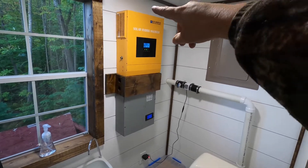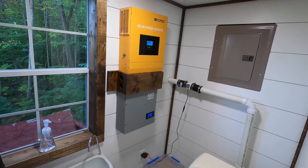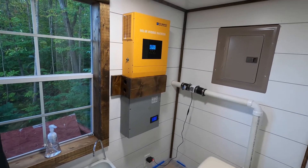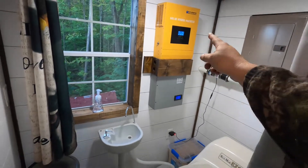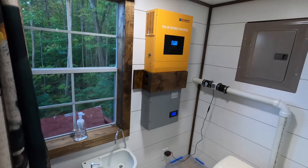The fans do get a little bit loud when it's hot because it needs that airflow, but right now there's no noise from the fans because it's cool and they're not on. The only downside to this inverter isn't the inverter itself — it's the lead acid batteries that I have.